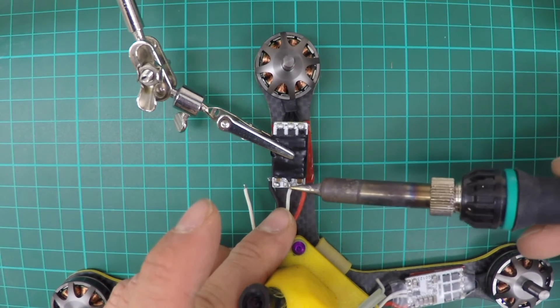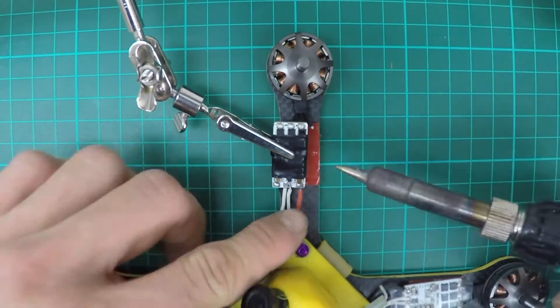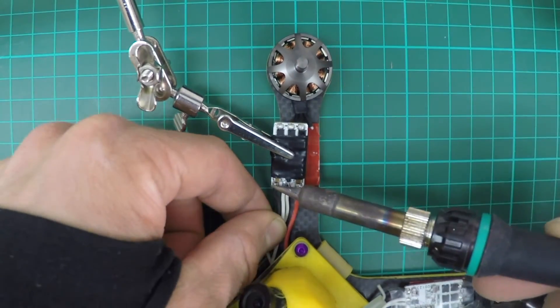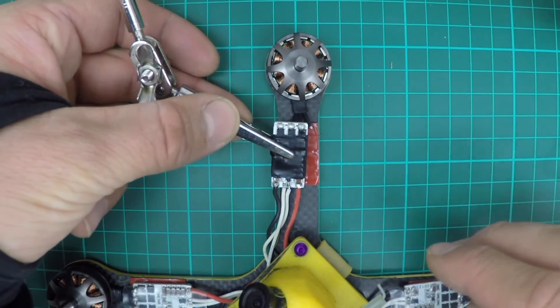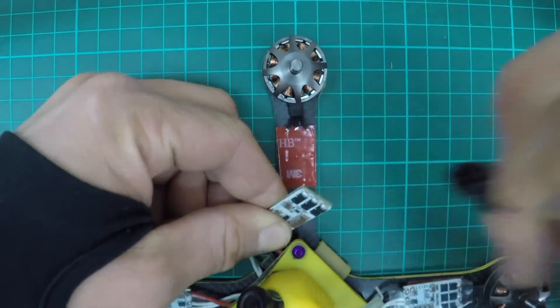Then you want to carefully solder back all of the connecting wires onto their locations. Once you've done that, remove the tape around the speed controller.